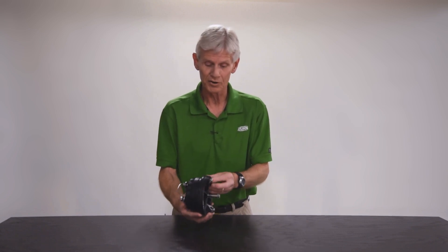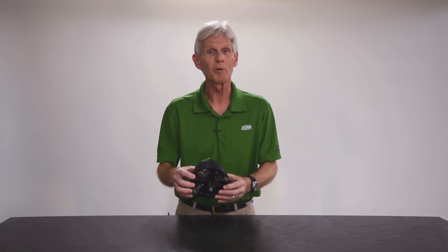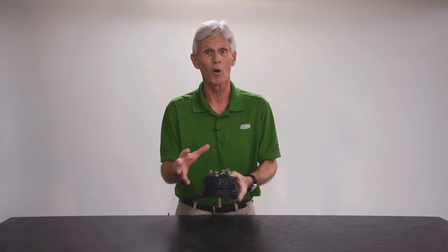So I thought let's go ahead and identify a couple of areas in the check valve that you'd want to look at to make sure that it is going to be a successful rebuild. What I have here is a check from a four inch model 350 — it happens to be the number one check, but it would be consistent with all the checks, whether it's an RP or a double check, both number one and number two.